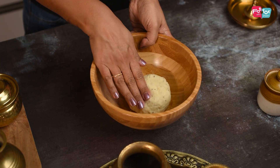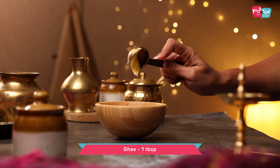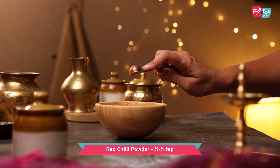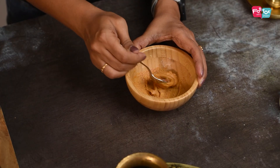Once the dough is made, keep it aside and let it rest for 10 to 15 minutes. During this time you can prepare the layering paste. We again need some all-purpose flour or maida — add some ghee along with some salt, red chilli powder, amchur powder, and chaat masala. Mix this all properly and keep it aside.